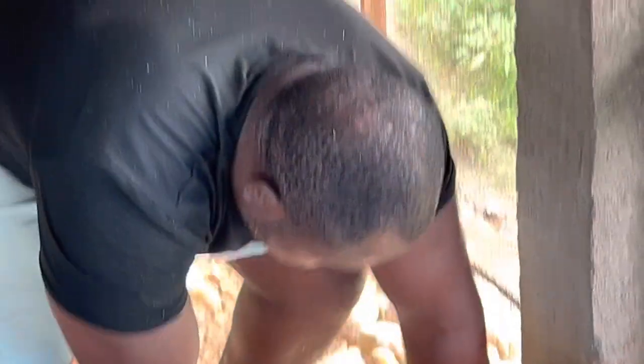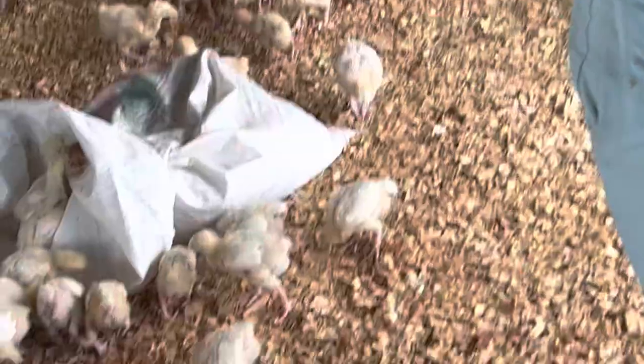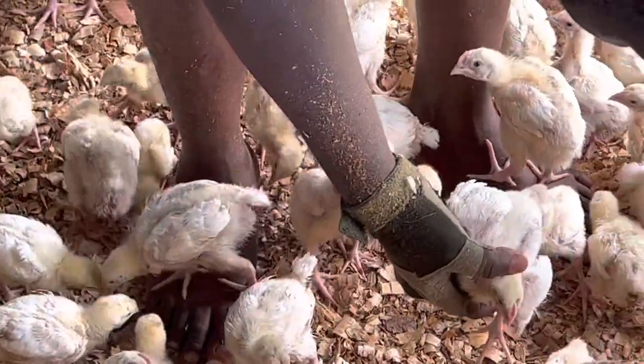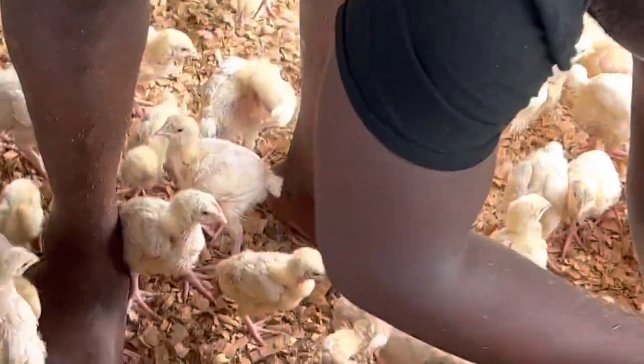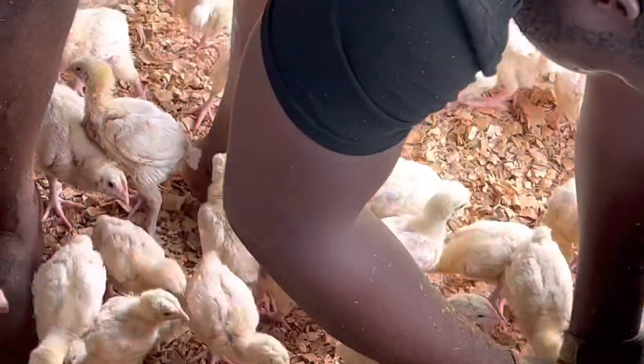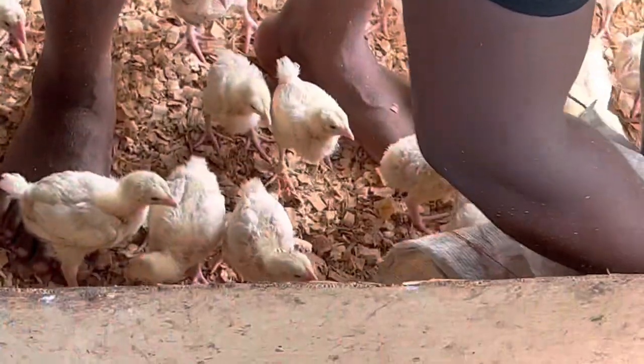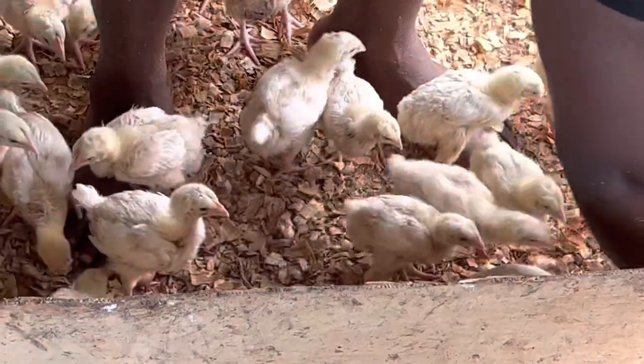It's a very lucrative business. You just want to have very good managerial practices in place. Don't forget your farm is not a museum or a touristic center where you welcome outsiders any time any day, because these birds are very fragile. You want to keep your farm clean, respect hygiene, sanitation, and biosecurity — putting all these measures in place and working hard on your marketing, selling your birds even before they are fully grown.